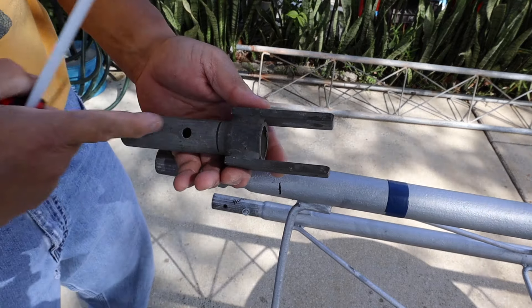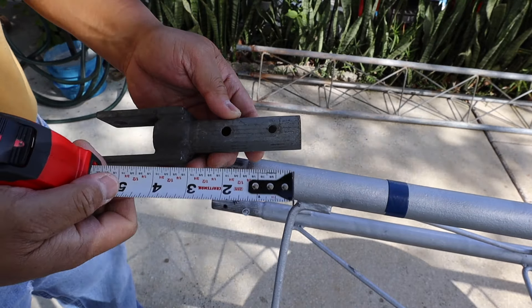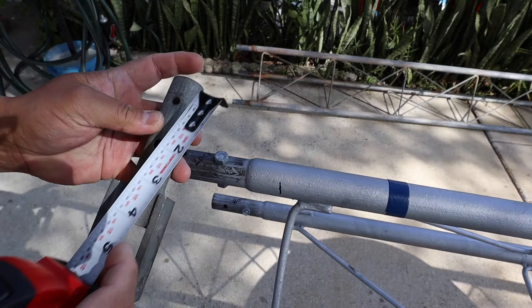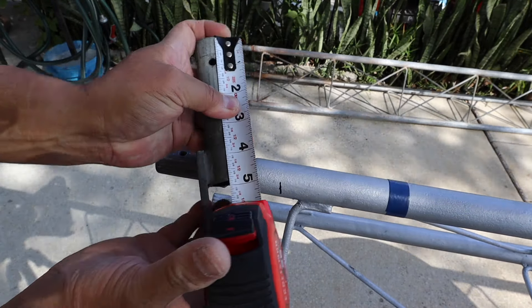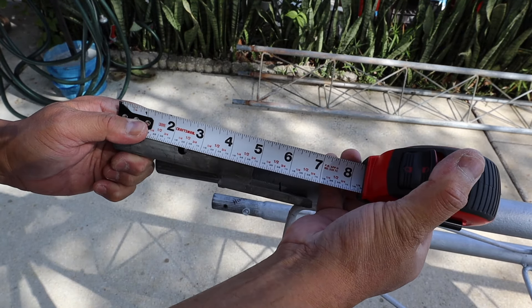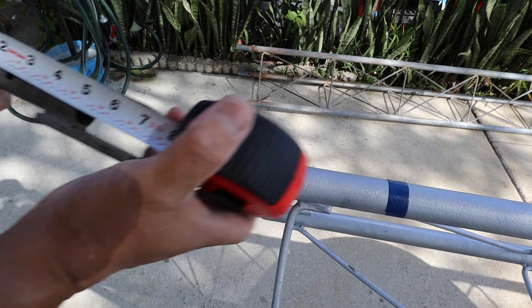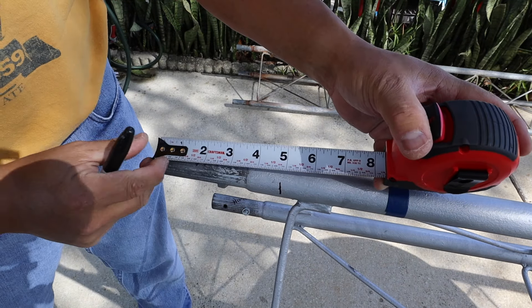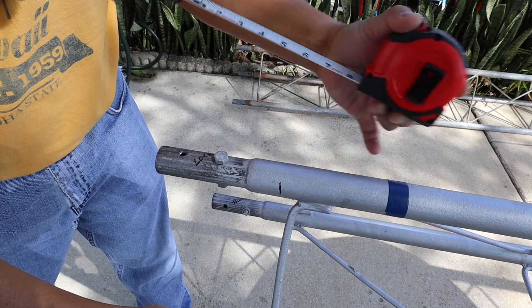Now this — the locking one — I'm going to measure the length from the tip of the tube to the end of the tubes. If you can see it there, it's four inches, thirteen sixteenths long. So what I did is I marked with my permanent marker four inches thirteen sixteenths, and I did that for all three legs.